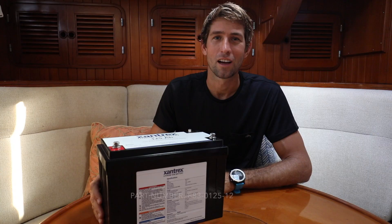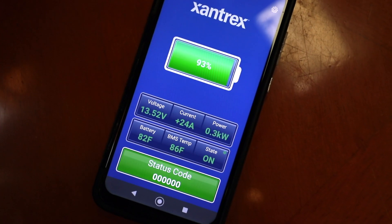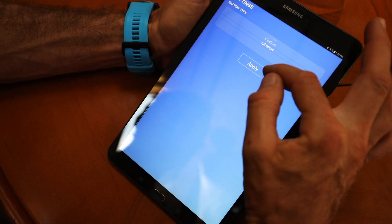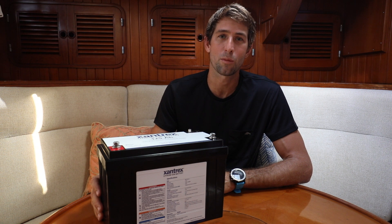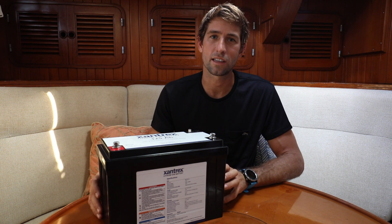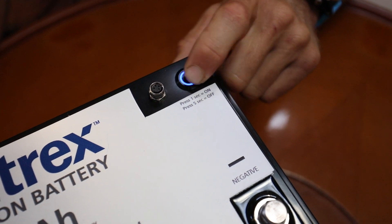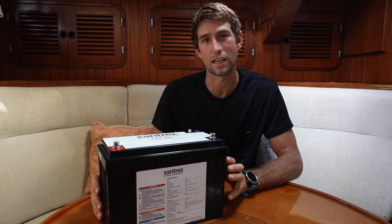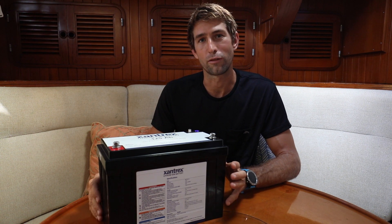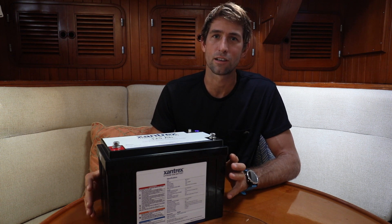A couple of the key features on the Xantrex battery are its built-in BMS, or battery management system. Not only does this enable Bluetooth so that you can view all the relevant data from your smartphone or tablet, but it also helps protect the battery from things like high voltage, low voltage, high or low temp, and short circuit. One of my favorite features is the built-in 10% reserve — the battery will disconnect itself once it drops below 10% capacity to help protect it. You manually have to press a button on the top to use that remaining 10%, ensuring you don't damage the battery. That's a great feature especially for people who won't be aboard to actively manage the system at all times.